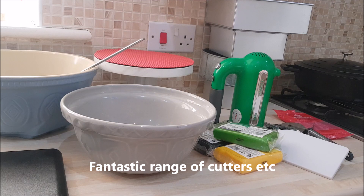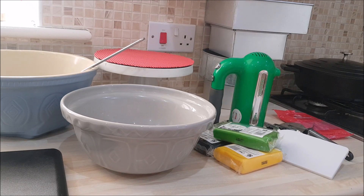Home Bargains has lots of choice when it comes to sprinkles and cake embellishments - it's a great place to go if you're on a budget. As a novice you don't want to waste money in case you make a mistake. I'm sure B&M has very similar products too, and I will have a little look for you. But this is basically what you need to make your first ever Christmas cake.